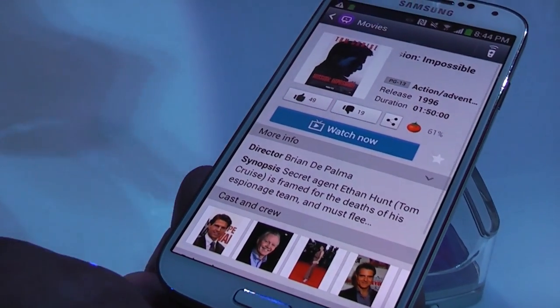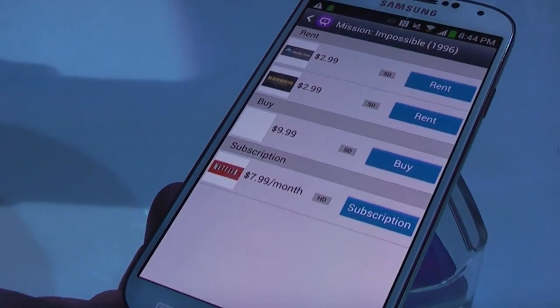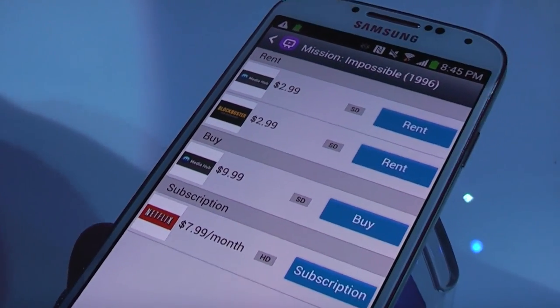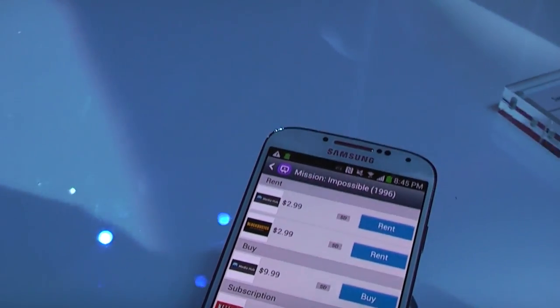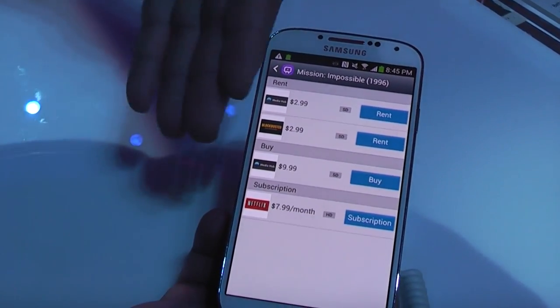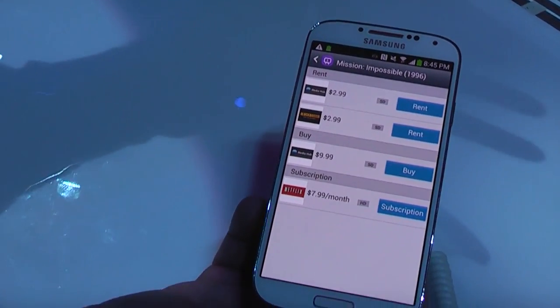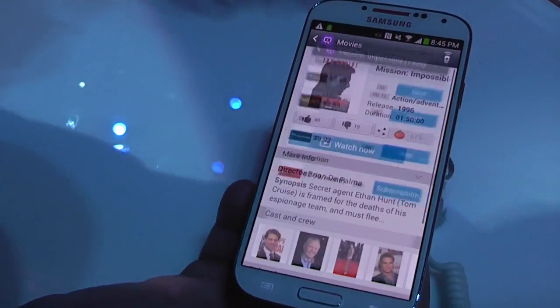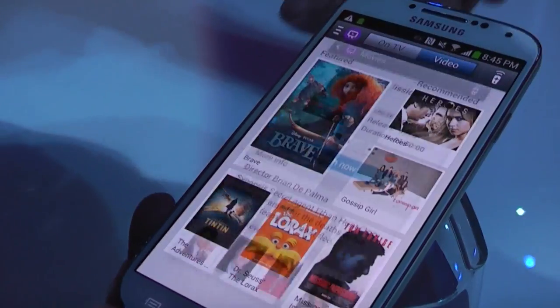Now the cool feature about this is that when you press Watch Now, it's going to give me all the sources where it's available. So instead of looking in my Netflix account to see if it's available, I just go here, look for the movie, and it's going to tell me — for example, you can rent on MediaHub, or rent it on Blockbuster Online, or buy it with Samsung MediaHub. That's one of the cool features of the new Galaxy S4.